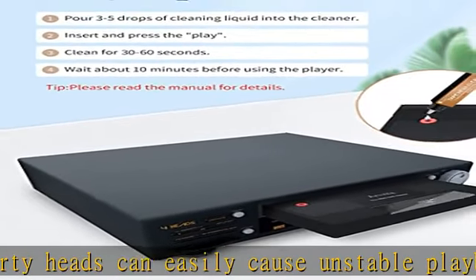Check the description to get this product today at the best price. Arsvita VHS Head Cleaner with Cleaning Solution.